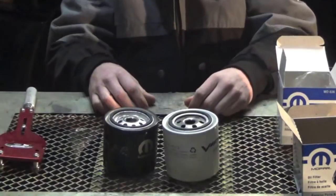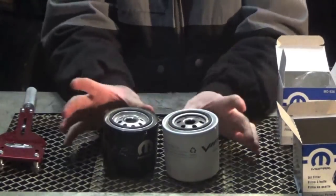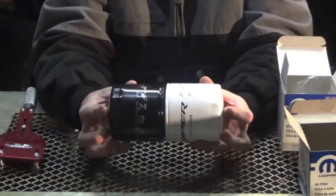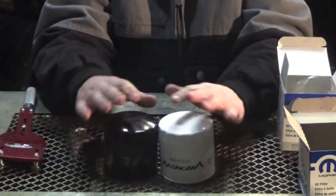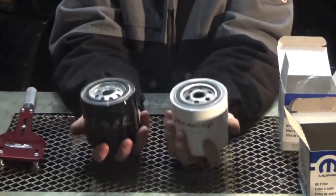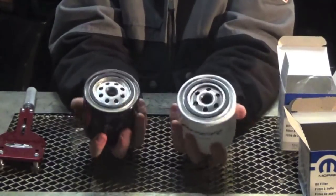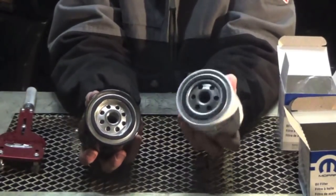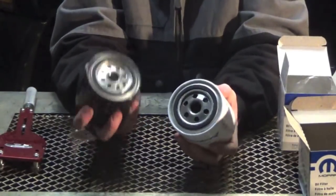Side by side, they're the same exact overall diameter. Filters are the same exact length and height. The weight's about the same, as I can just tell by my hands. The Viper filter does feel like a way thicker filter in my hand, as the 090 kind of collapsed with my finger pressure on it.